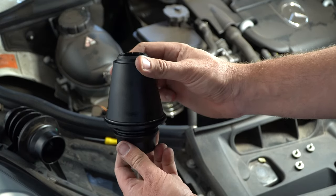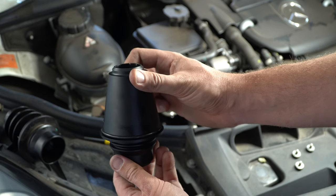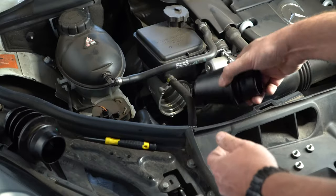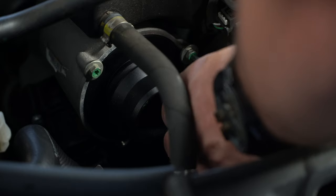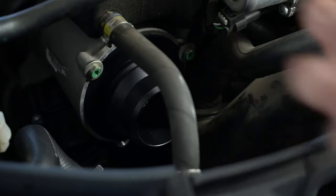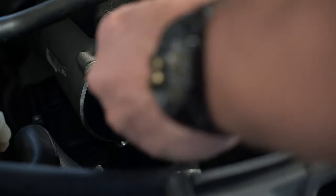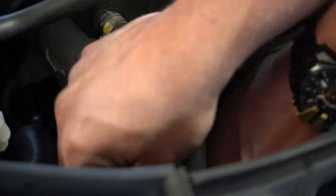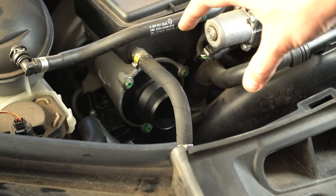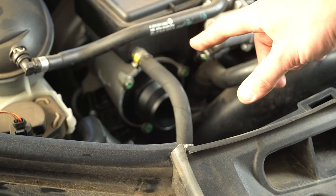Now with our o-ring in place, we can move on to put it straight back in, chuck the bolts on and put our air intake back on. Now the turbo muffler delete is back in place. We can put on the pipe, start her up and listen to the sound.